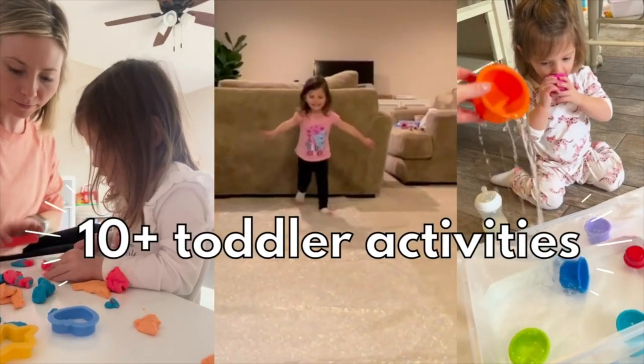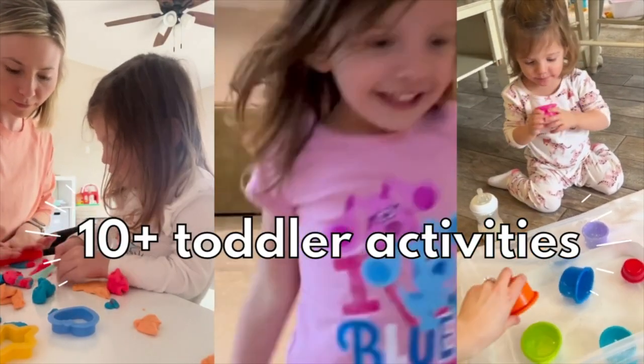Bored and tired of being tired and bored? I get it — being a stay-at-home parent can be such a grind. So that's why in this video today I wanted to give you over 10 super easy, super quick activities that you can set up for your toddler.